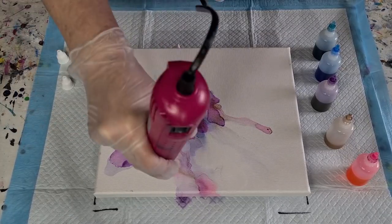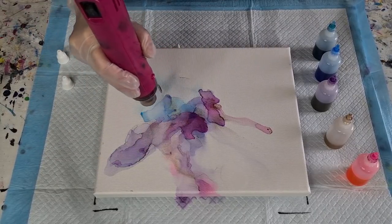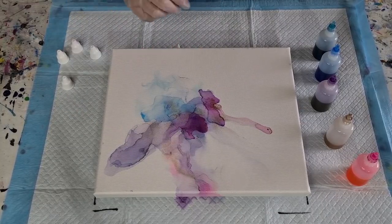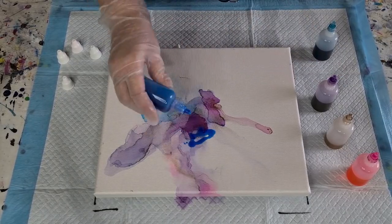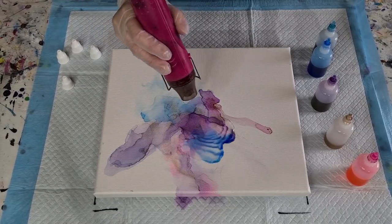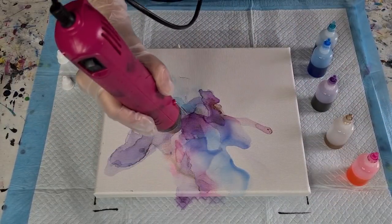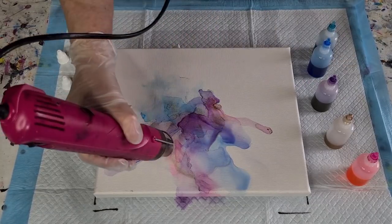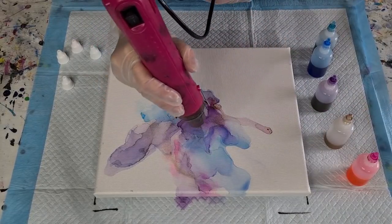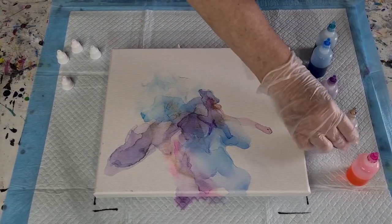I'm just going to dry this bit off a bit here. I might add the gold — I keep calling it gold, it's bronze — afterwards. I'm just putting some alcohol in front of it so it has somewhere to run to. And then when I'm happy with my little design I'll dry it off a little bit so it doesn't keep running.